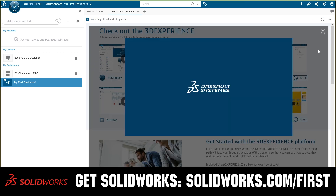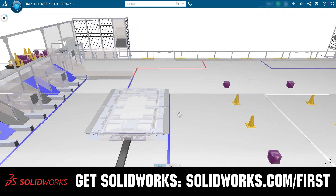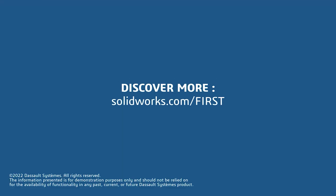If your team is using SolidWorks, make sure you log into the 3DEXPERIENCE platform to gain access to tutorials, collaborate with other users, and download the Charge Up field and kit of parts. Go to SolidWorks.com/First and click on 'Log into 3DEXPERIENCE platform' to gain access.